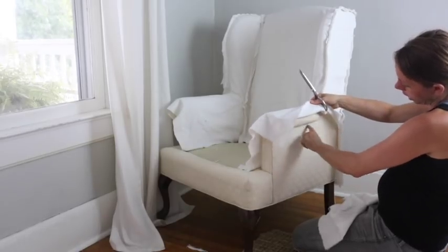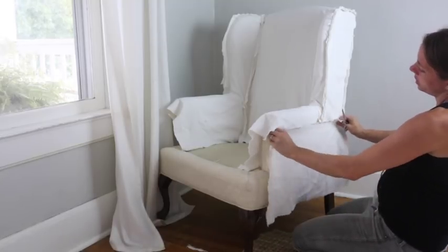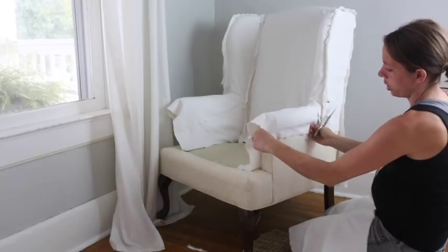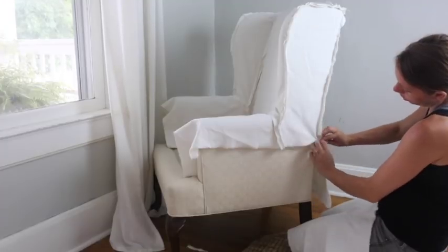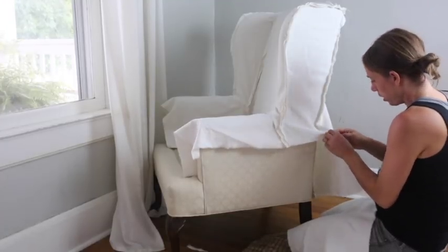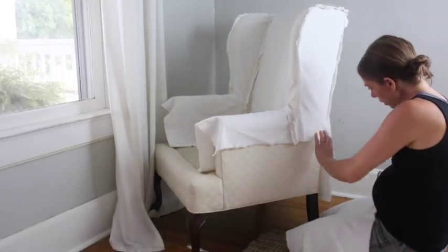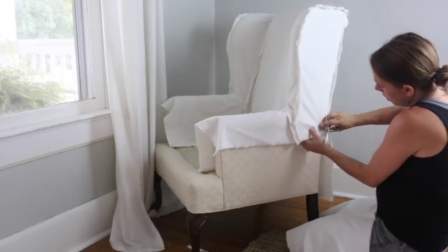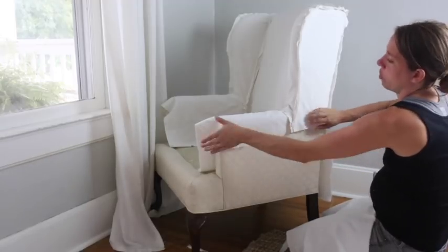I'm going to trim this because I need the line for this piece and these to line up. I need it to be right here because that's where it is on the original chair — I have this sewn down too far. See how this seam goes all the way down to here? The chair lines up there, so I need to rip this up to that point. I'm going to trim this because otherwise there's no way for me to know where to put it. That looks just about perfect.